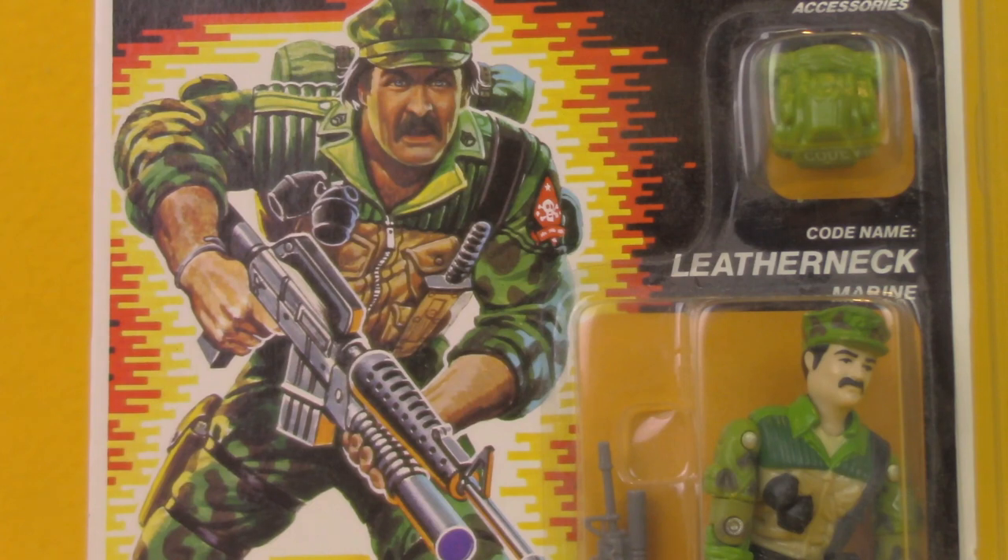A character like Leatherneck saw way more screen time than he did comic panels. You can't do a review of Version 1 Leatherneck without mentioning that his face is based on Ron Rudat, who was the designer of most of the G.I. Joe action figures throughout the 80s — the man who drew the characters and picked the colors. He's one of the first figures to have a face sculpt based on him. Other important G.I. Joe people like Kirk Bazigian and Larry Hama would have characters based on them as well. Ron Rudat's name was also spelled backwards for Dusty's file name.